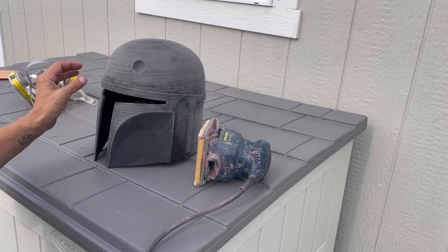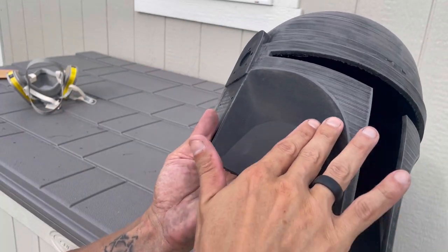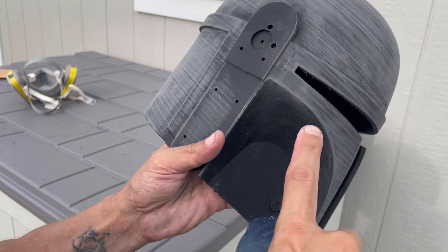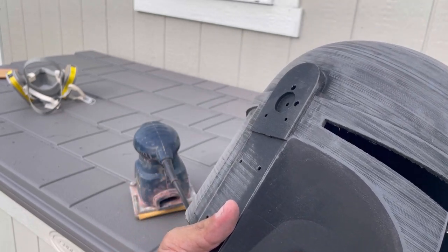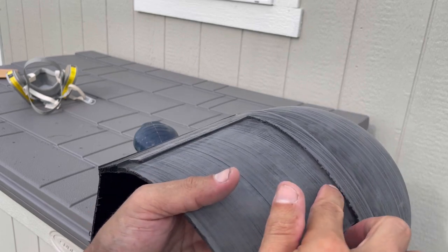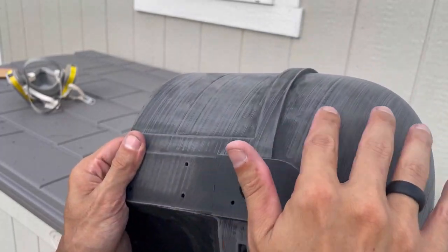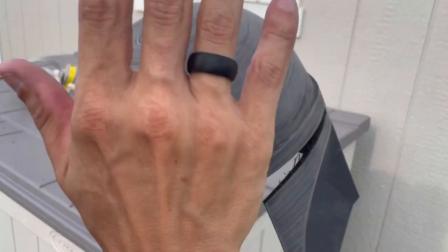After getting a decent sand on Boba, all this is doing is knocking down some of those lines. Don't try to force it — you could potentially round off or burn an edge. All the intricate areas are going to have to be done by hand, probably two to three sands by hand and then some glazing putty. Some areas will definitely need filler. I'm going to go through and clean up these edges, sand it down, and get some body filler on some spots on Boba.